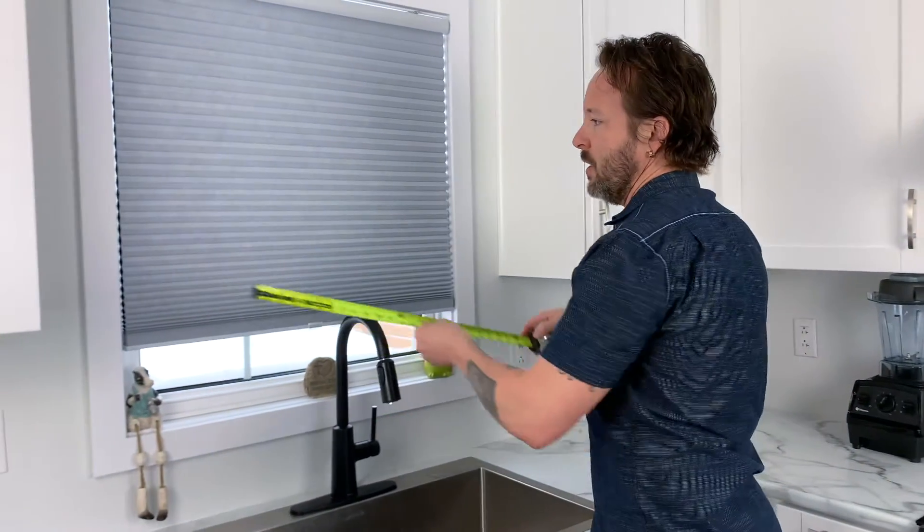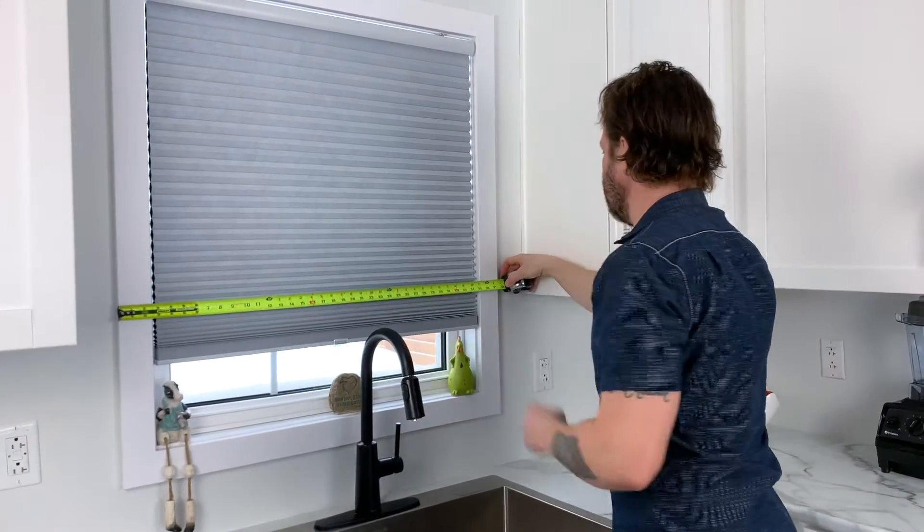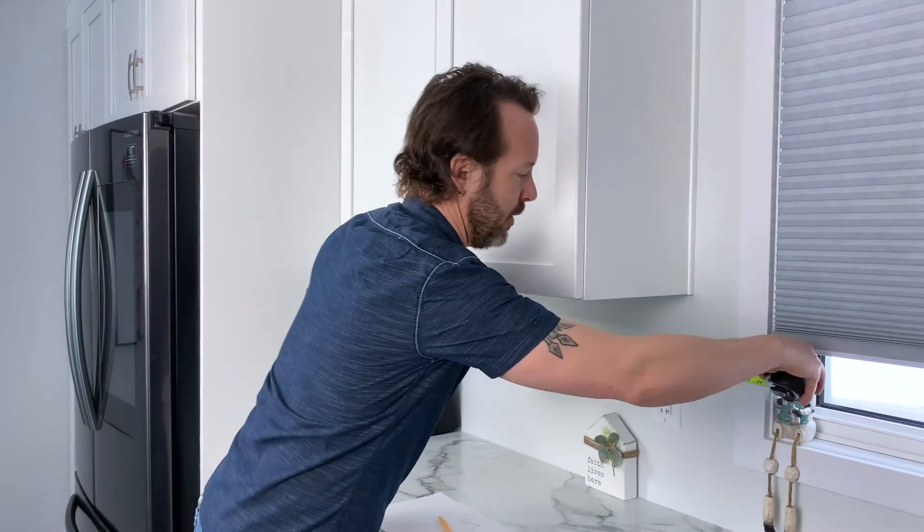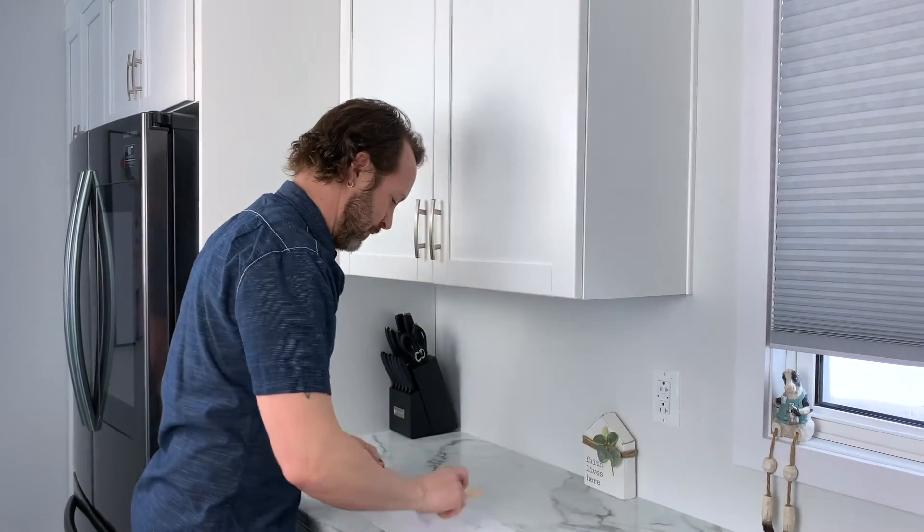When measuring windows or doors, it's best to measure from the outside of the trim to the outside of the trim. The reason we do this is to allow your designer to have space on either side of the window for larger trim or clearances for cabinets. It's important to measure along the wall as much as possible until you hit an obstacle, so I will measure this to my window trim, keeping in mind that I have to add that measurement to the next one I make.